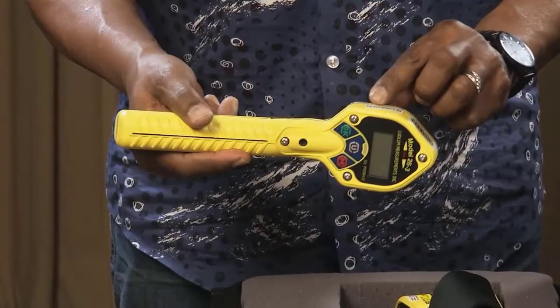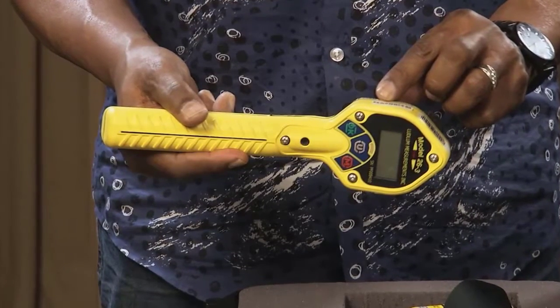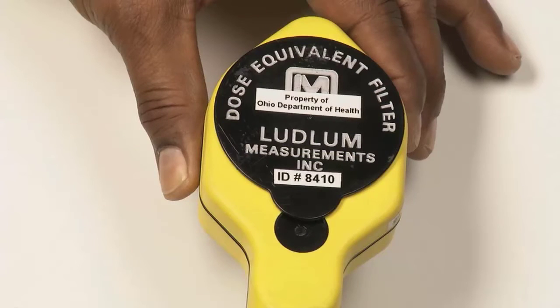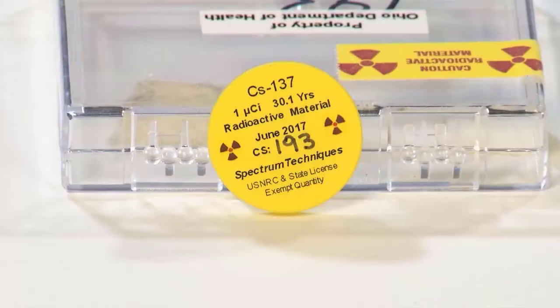The measurement should be within the range indicated on the label. If the response check label indicates the units as mR per hour, the response check should be performed as previously described; however, the dose equivalent filter should be in place and the units should be mR per hour. If your department does not have a radioactive source with calibrated ranges, ensure that the detector responds with increased counts or dose rate when placed over radioactive material.